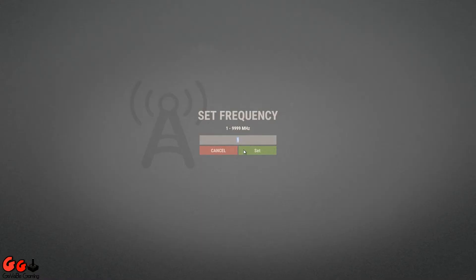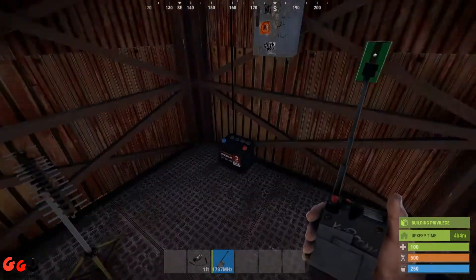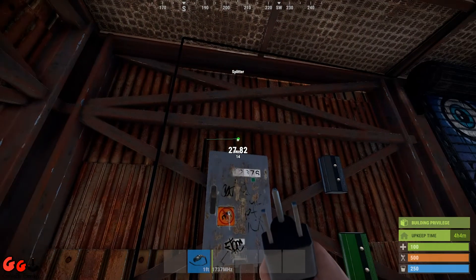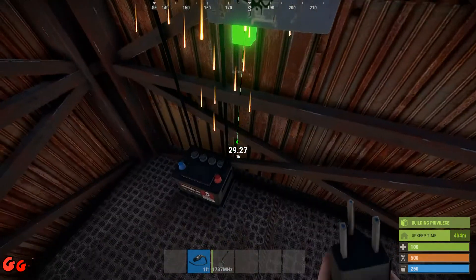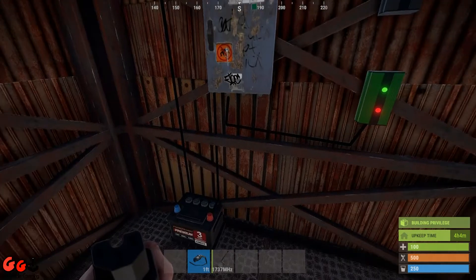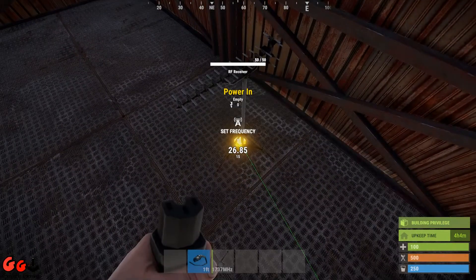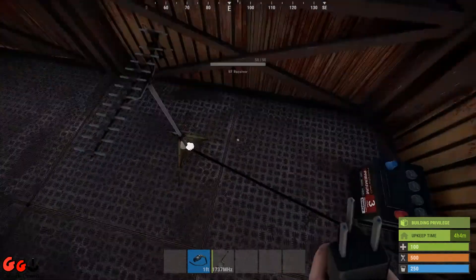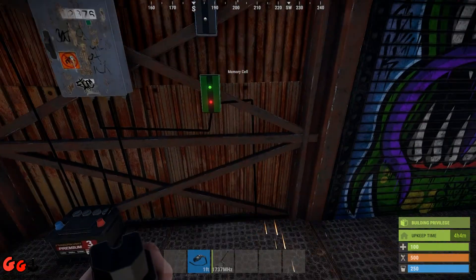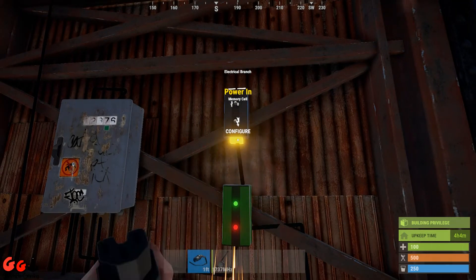The receiver and transmitter are now paired. First, run power to your splitter. From the splitter, run power to your memory cell, and also from the splitter run power to your RF receiver. Then power out goes into toggle on the memory cell. The right-hand output goes to power in on the electrical branch.